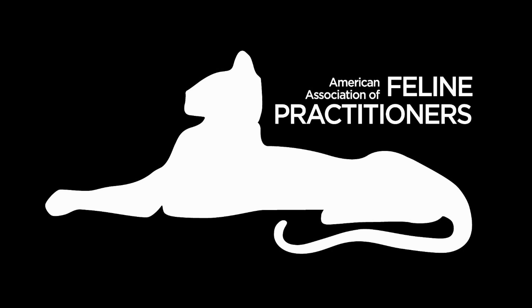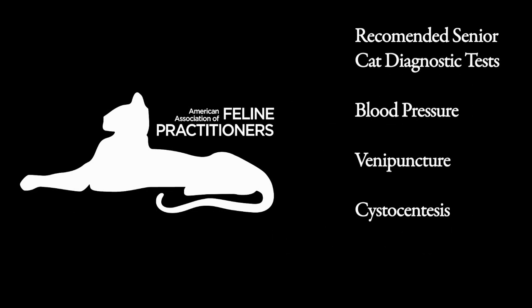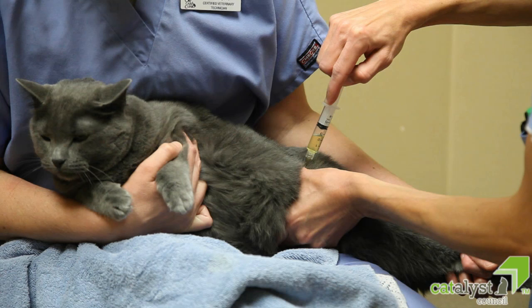The American Association of Feline Practitioners recommends that senior cats have diagnostic tests including blood pressure measurement, venipuncture, and cystocentesis. Many clients prefer to watch the collection of these lab samples. Having the owner present eliminates worry about what is happening to their cat, and it often calms the cat while increasing client respect and perception of value.